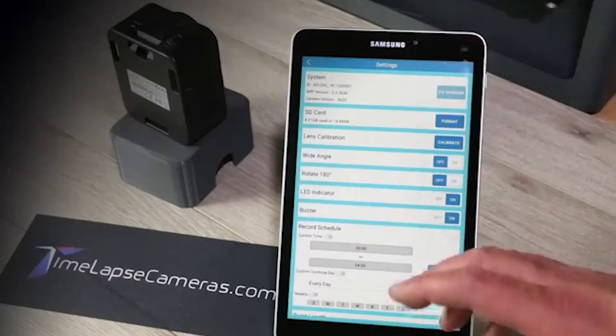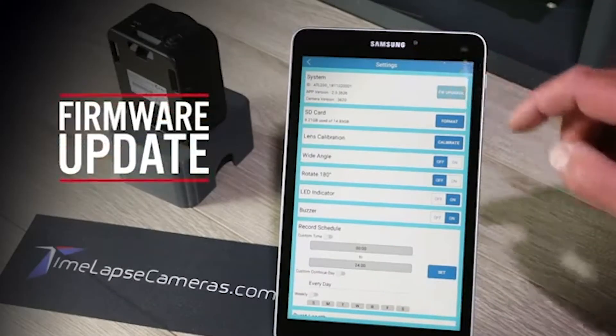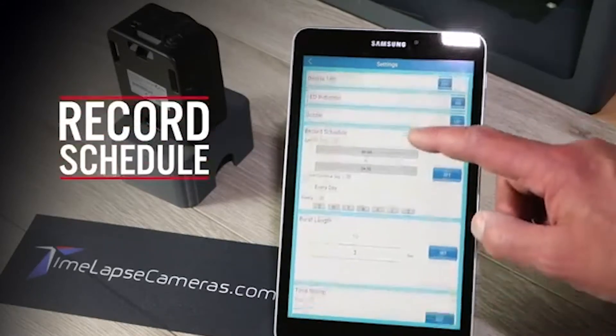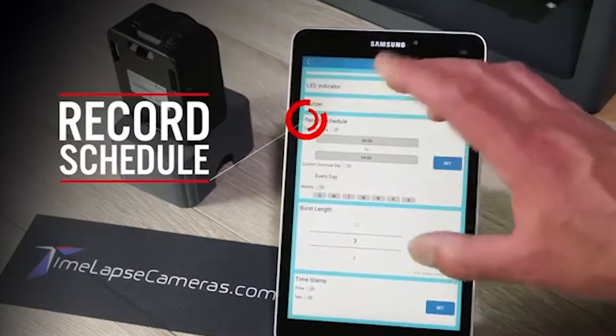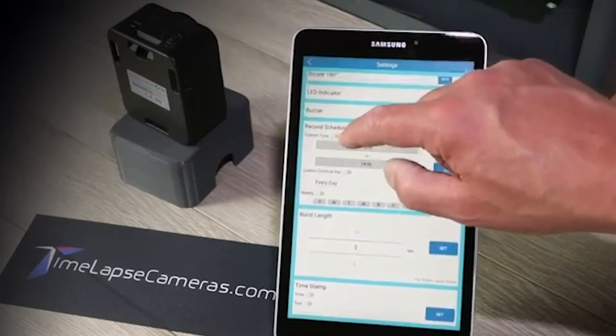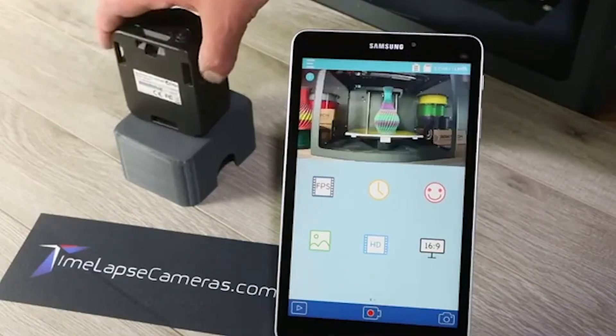This camera also uses an app to program everything, so there's no interface on the camera itself. You just wirelessly connect to it via the WiFi connection it creates, and you're able to program and schedule how you want to document stuff. You can schedule it for Mondays and Fridays between six and seven, or every day — however you want to program it. You're also able to see exactly what the camera sees, so you can line it up correctly.